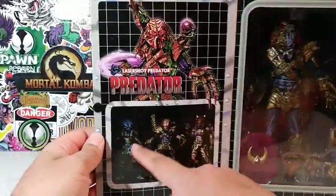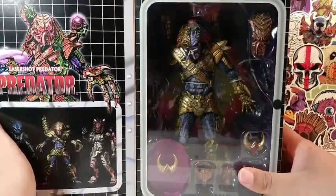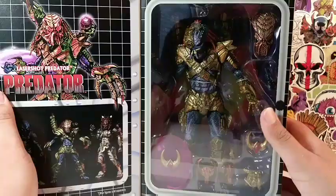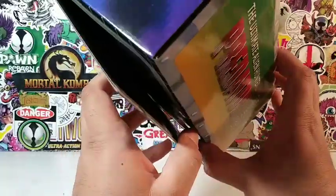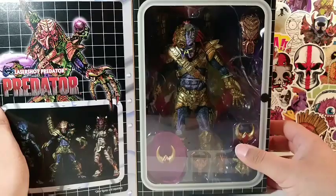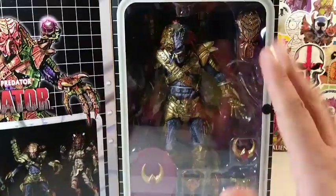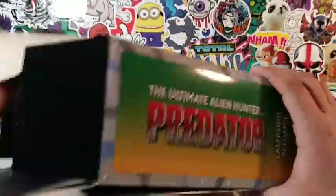These two Predators I definitely want to pick up if I can find them. Stay tuned towards the end of the video where I'm going to do some comparisons, probably with some other figures, and then I'll put him in my Predator collection and show you guys my Predator collection towards the end of the video. But today, it's all about Lasershot Predator. It's been a while since I've done a Predator review, but I've held off on this figure for a long time. Now is the day to review this Predator figure. Like you, I am anxious to review this Predator figure.